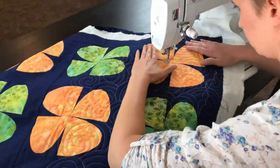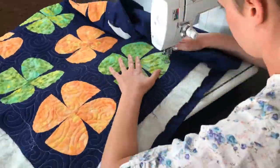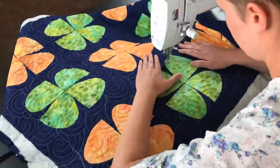So now I'm going to go ahead and work my way back to the center as well.